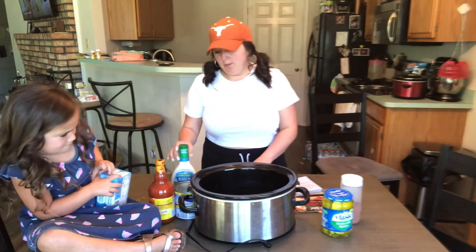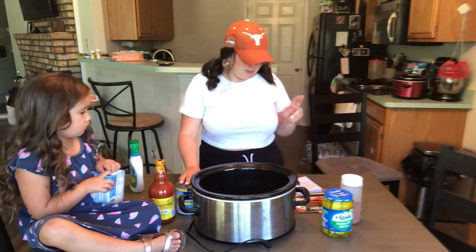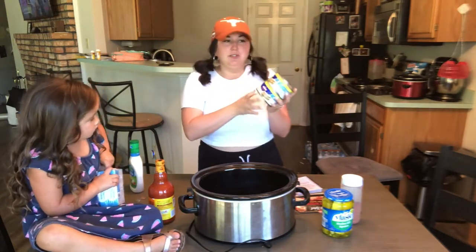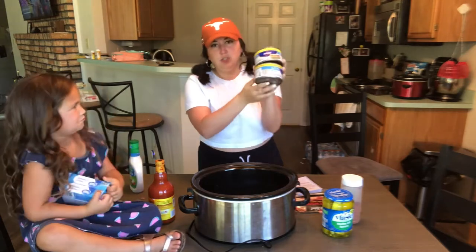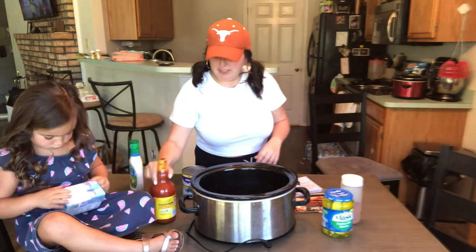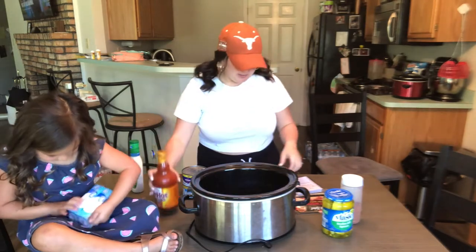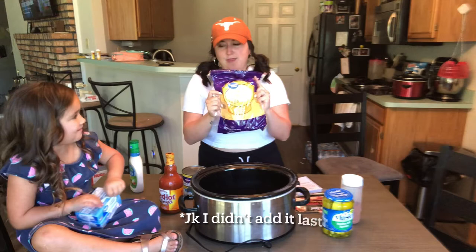Okay, so we're working on the buffalo chicken dip first. It actually takes an hour on high, not two hours. Canned chicken works great. You can do rotisserie chicken — I don't like to mess with chicken on a bone, but you will drain these. It's going to be one and a half cans of that, two cream cheeses, three-fourths cup of the Frank's Red Hot, and then two cups of the shredded cheese. You're going to add that last.